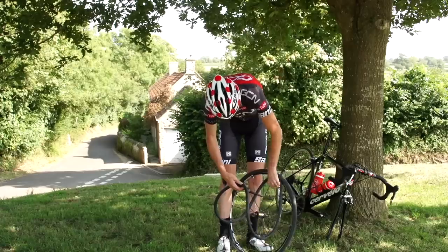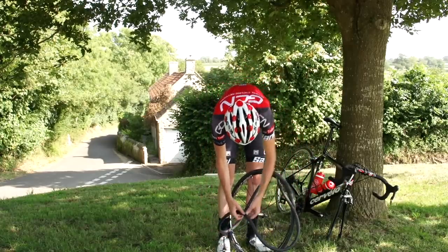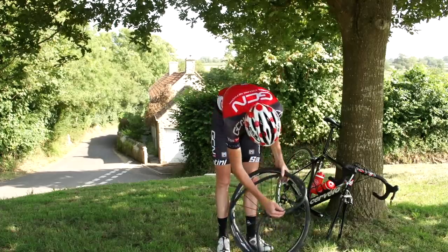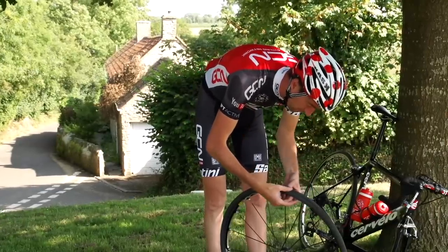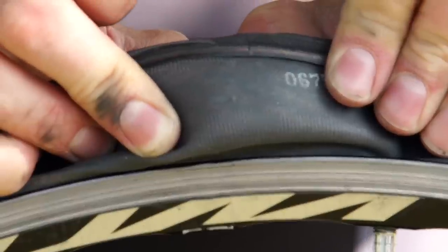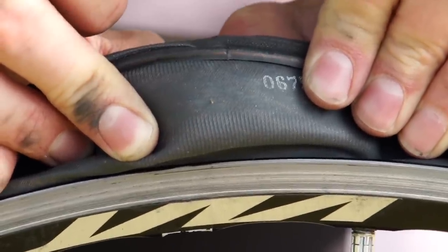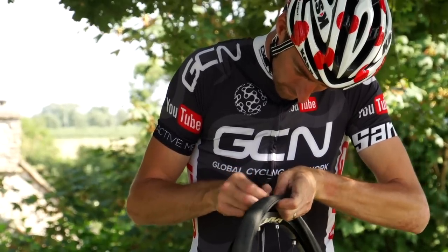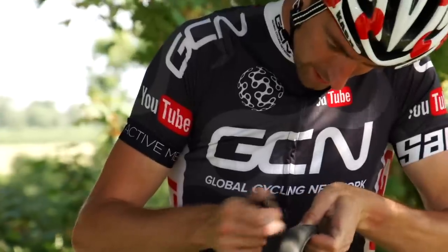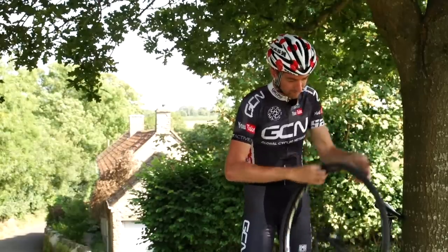The reason why we left the inner tube in is because locating the hole on the inner tube is going to help us locate roughly where the offending item protruded inside the tyre. Feel inside the tyre gently, because it's likely to be something pretty sharp — and there it is straight away, just a very small thorn going right through the tyre and piercing the inner tube. Try and gently push it back through either with your fingers or using the back of your tyre lever until you can flick it out. I'm still going to run my fingers gently around the rest of the tyre — seems to be OK.